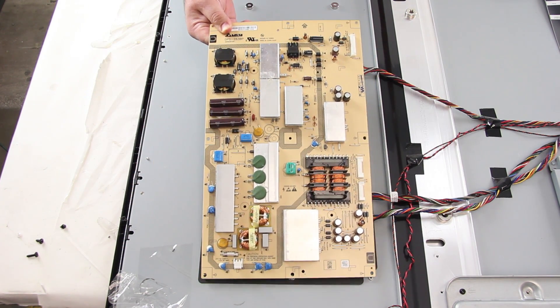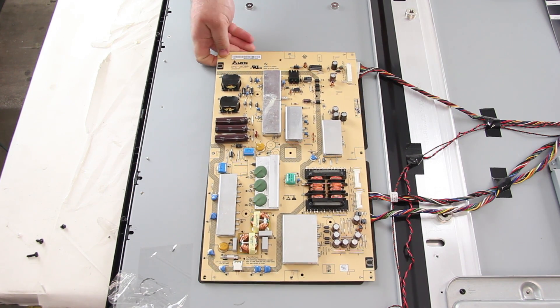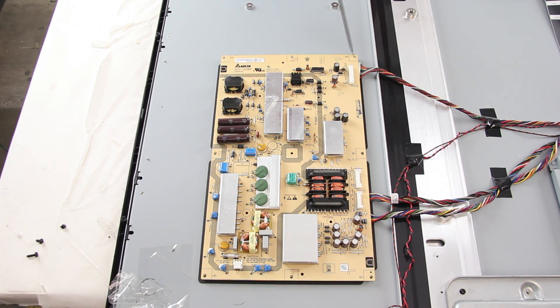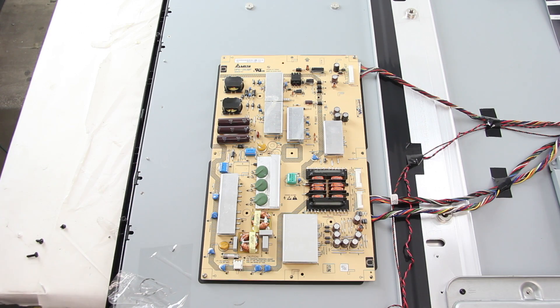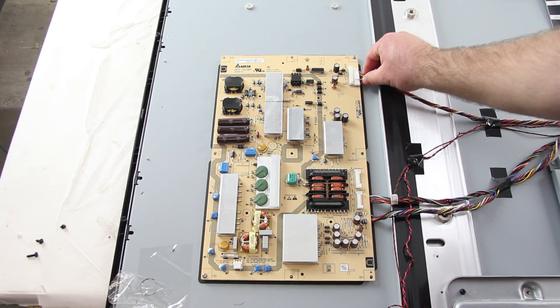Then, I will take my replacement board, line it up correctly, and then screw it to the panel to secure it tightly. Then, I can reconnect all of the cables.